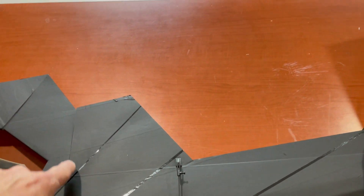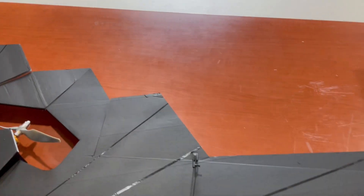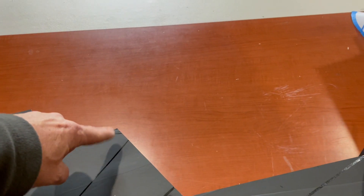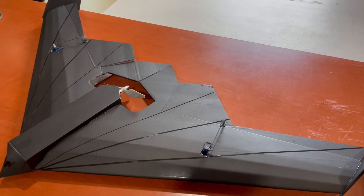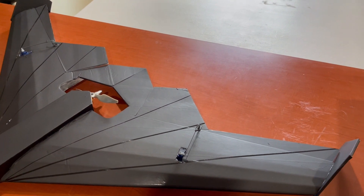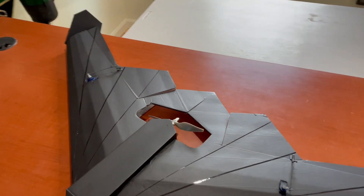The split line where the elevon hinge line is here. Having such an unequal and such a huge lever arm over here, I'm wondering if I'm just going to have a lot of up/down and very little roll. I have another plan to fix that if it happens and it survives the maiden.